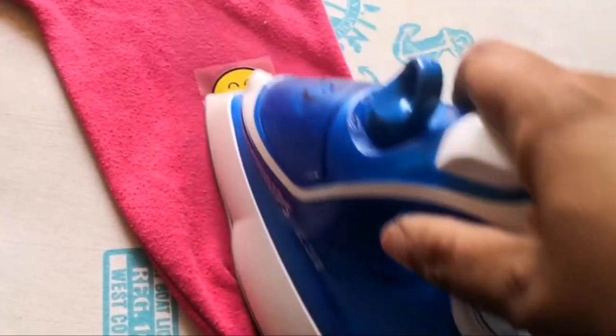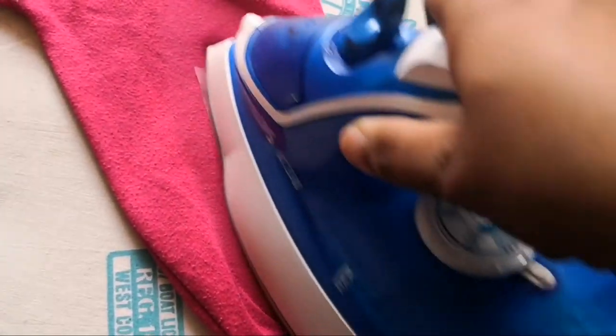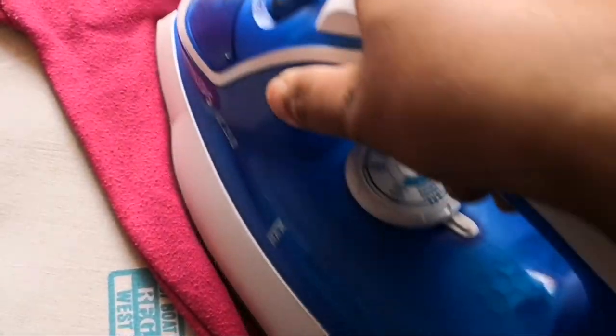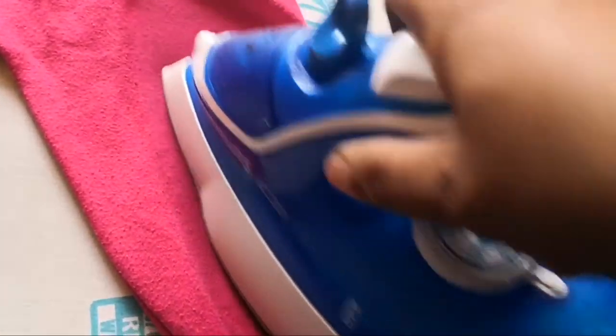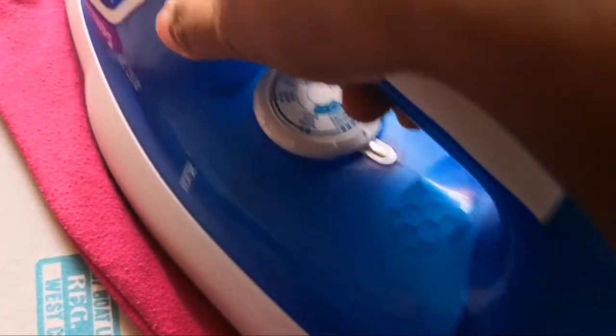You can see how well it is going, and then at some point you will notice that this sticker is properly placed on the pants and now you can peel this sticker off.